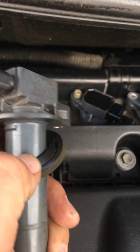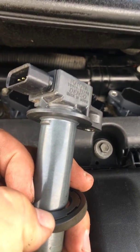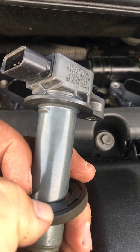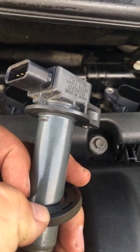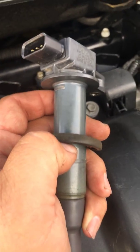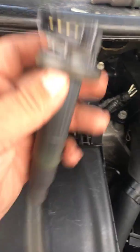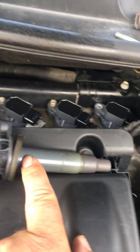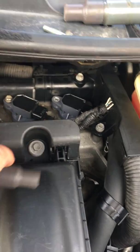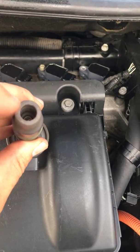When I removed number four right there, I found that this gasket was missing — it was just not there. I don't know if it rotted away and fell out on the road somewhere, or if when they changed the plugs they dropped it, lost it, or forgot about it. After pressure washing the engine and after removing this, I found water all up and down this shaft and inside where the spark plug connects.